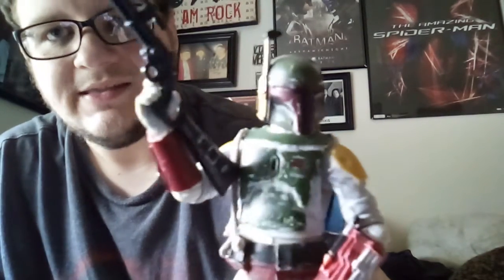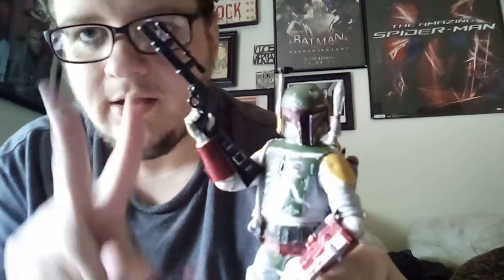Alright guys, this is the Proud Nerd signing out, and I'm saying to all my fellow nerds and collectors out there — stay nerdy, peace.